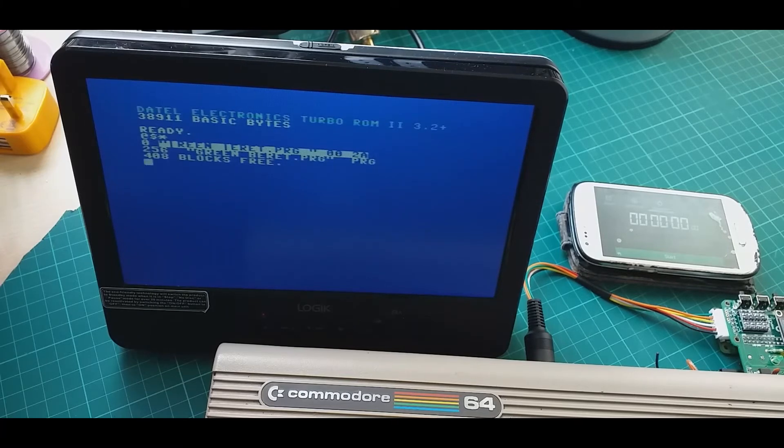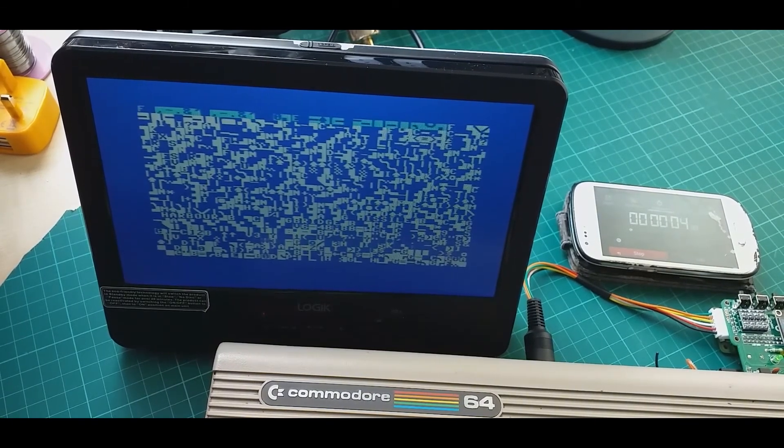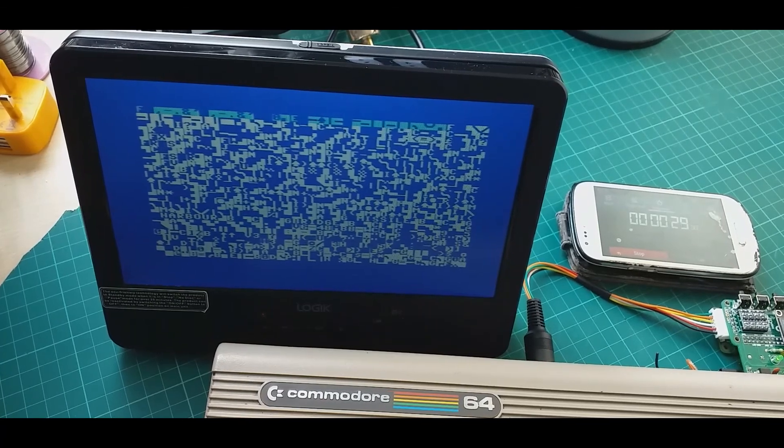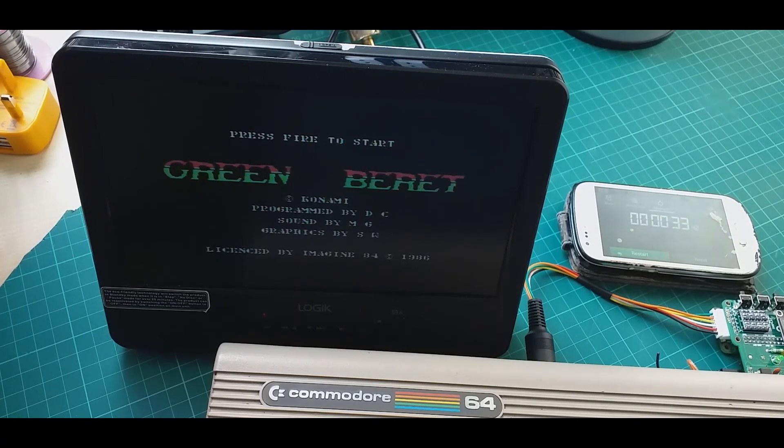I have Green Beret here. Let's try loading it with the FLoad command. This game is from the OneLoad64 games collection where the intro and trainer have been removed, and it's in uncompressed size which is 256 blocks. The FLoad command disables the I/O registers of the SID and VIC chips so it can access the whole memory, and it should take about 32 to 33 seconds to load Green Beret.